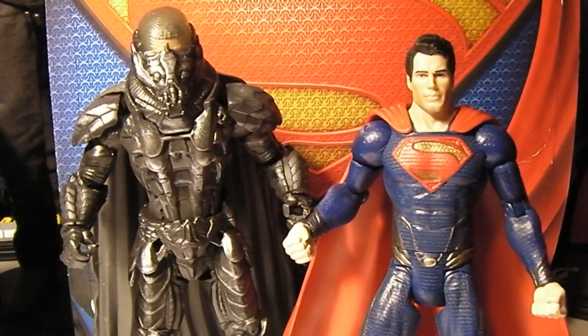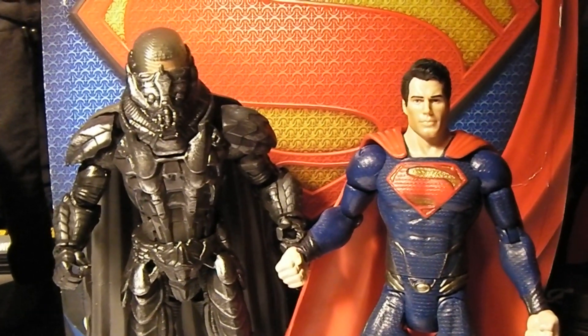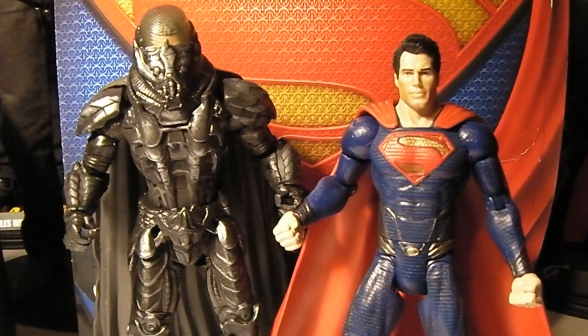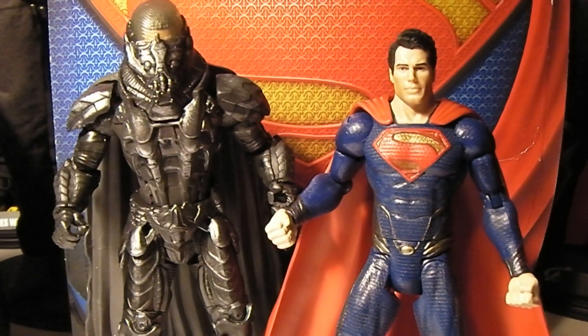Hey guys, MRA back again, and this time I have a couple new figures here. These are a couple of the Man of Steel Movie Masterpiece Figures by Mattel. These are 7-inch figures, and in my opinion, these are some of the cooler figures out right now for the Man of Steel movie.